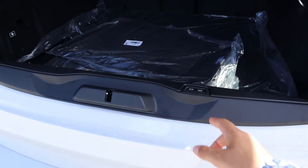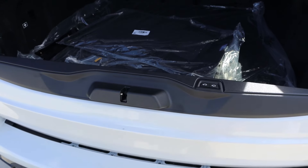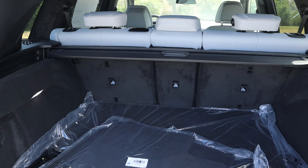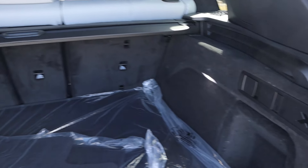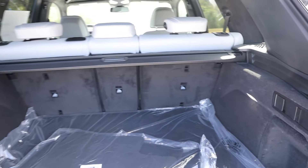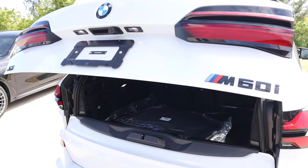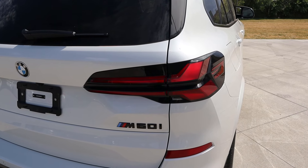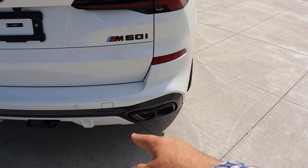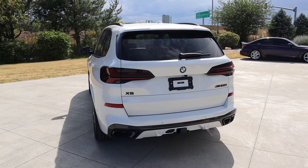Popping into the back, there's a button here — one lowers the suspension, and this one lowers the little tailgate. There's plenty of storage back here along with a cargo cover. There's also a little charging port in the rear. The tail light design kind of looks like swords, and you can see the M60i badge along with some pretty aggressive exhaust tips at the bottom.